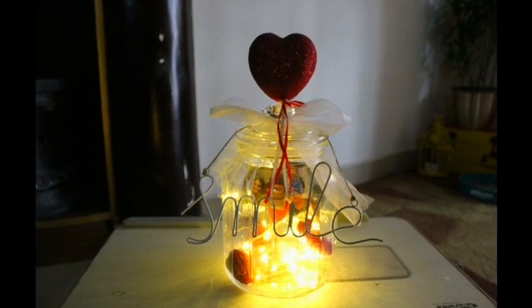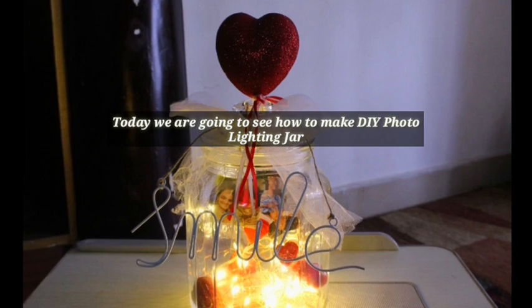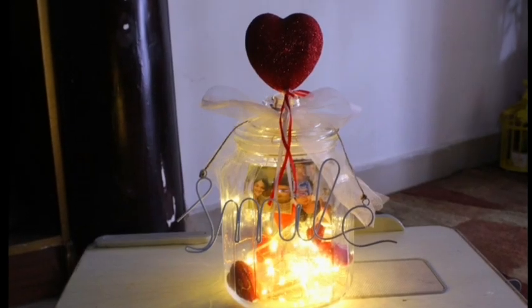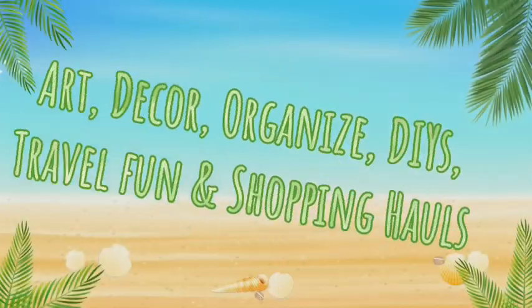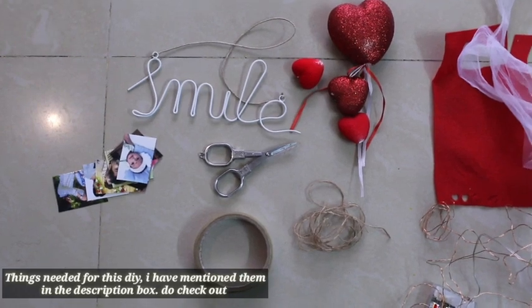Hello friends, welcome back to my channel. We are going to show you how to make this DIY photo lighting jar. So without wasting any time, let's get started. So these are the things to make this DIY.